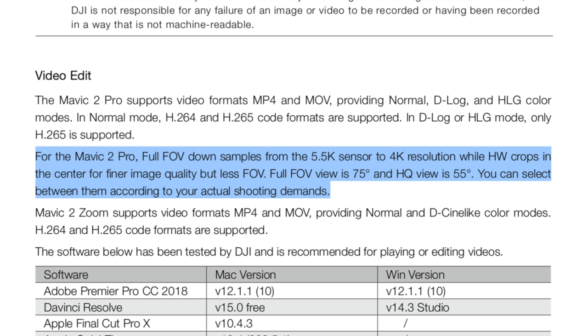The manual states: for the Mavic 2 Pro, full field of view downsamples from the 5.5K sensor to 4K resolution, while high quality crops in the center for finer image quality but less field of view. Full field of view is 75 degrees and high quality view is 55 degrees. You can select between them according to your actual shooting demands.